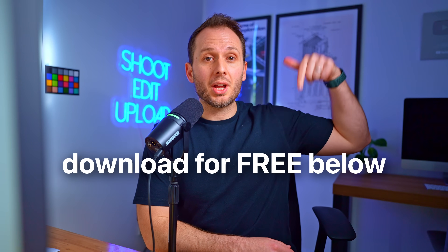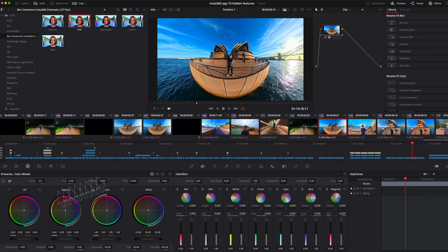You can download the LUT pack 100% for free below. Now if you are interested in using DaVinci Resolve for editing and/or color correction, in this video here you'll find my beginner's guide to color correction using only the most basic simple sliders within DaVinci that will transform your videos from okay to amazing.